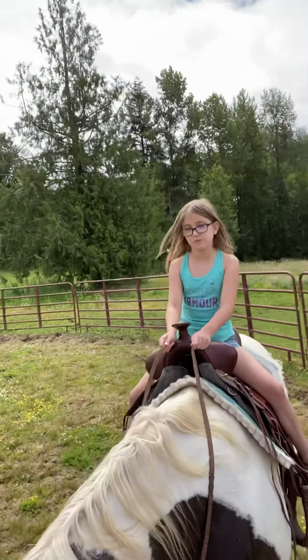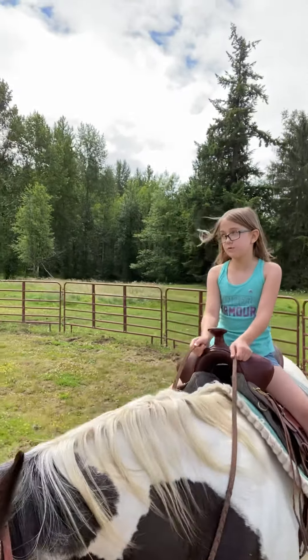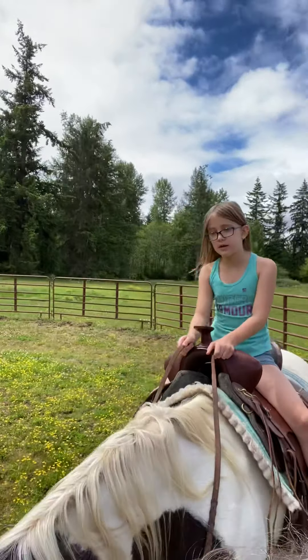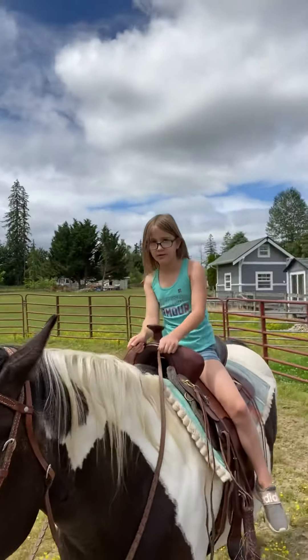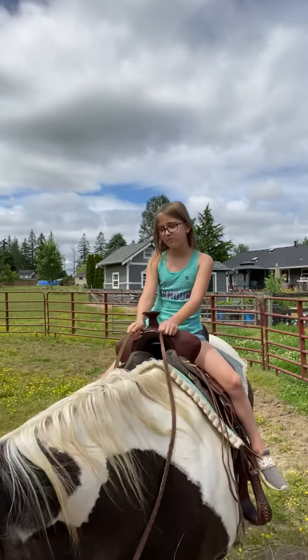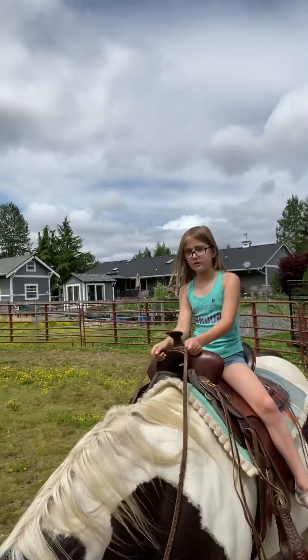What did you dream about last night, Savannah? I was riding this horse in a different area, like a big area without any stalls and stuff. I'm glad you got to ride a horse today. That makes me happy too.